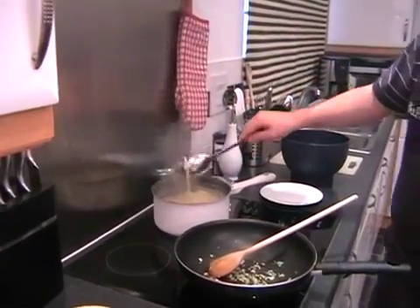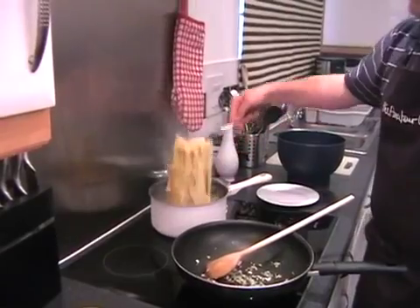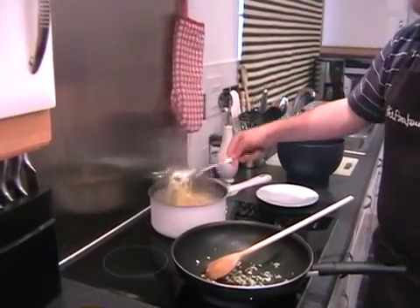And I hope you're using homemade pasta too — it's so easy to do.